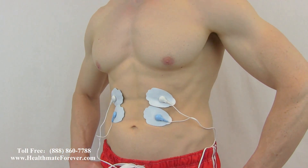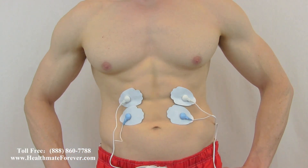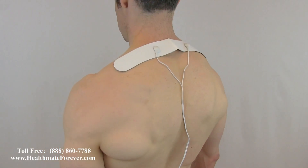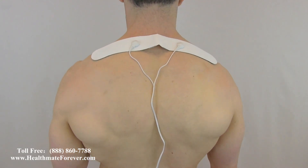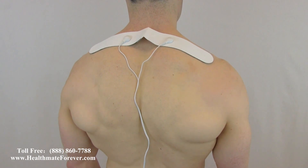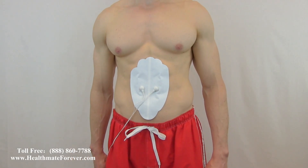The four-in-one wire connector lets you apply all four pads at the same time. For more information or to place an order, please visit www.healthmateforever.com or telephone 1-888-860-7788.